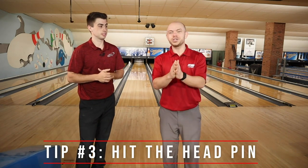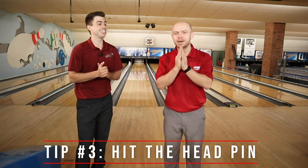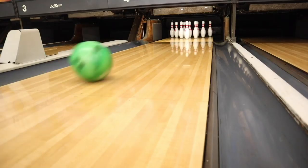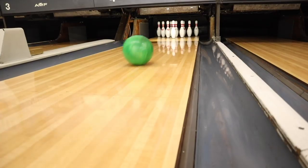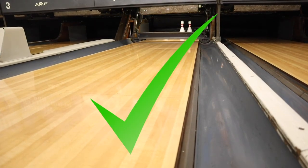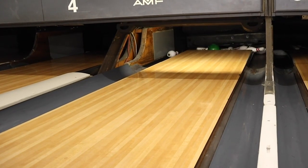Tip number three: make sure you hit the front pin. This sounds cliche, but bowling becomes way easier and you score a lot better if you can consistently hit that front pin, because the pins magically fall. If you start throwing to the right and to the left it becomes very hard to shoot a big score in bowling.